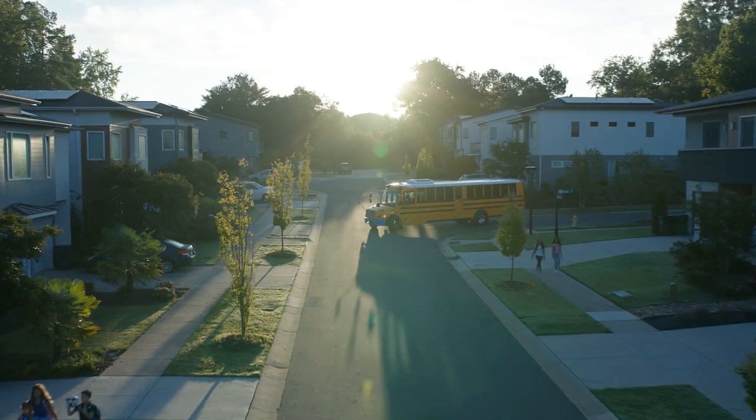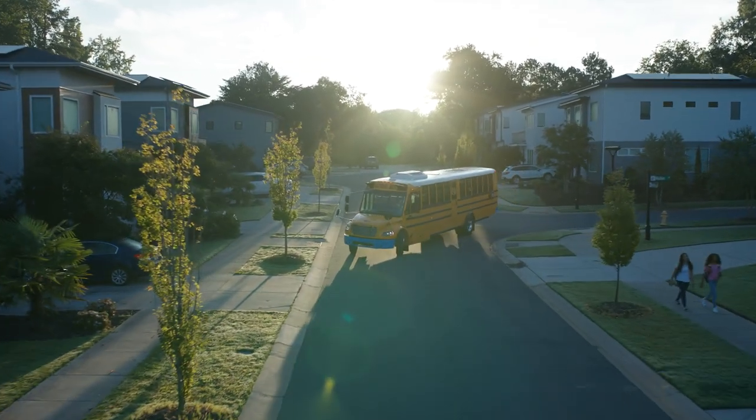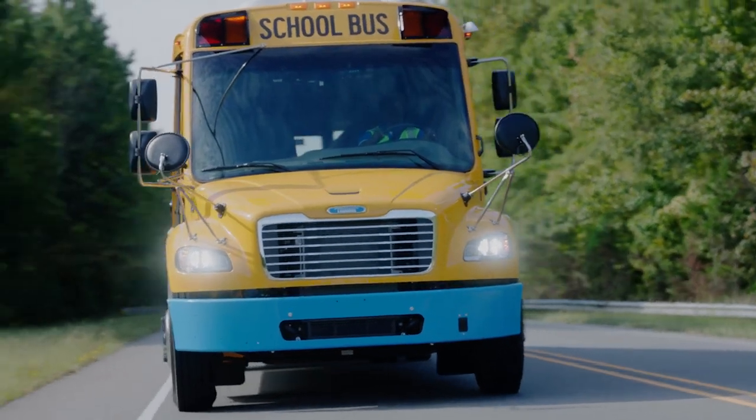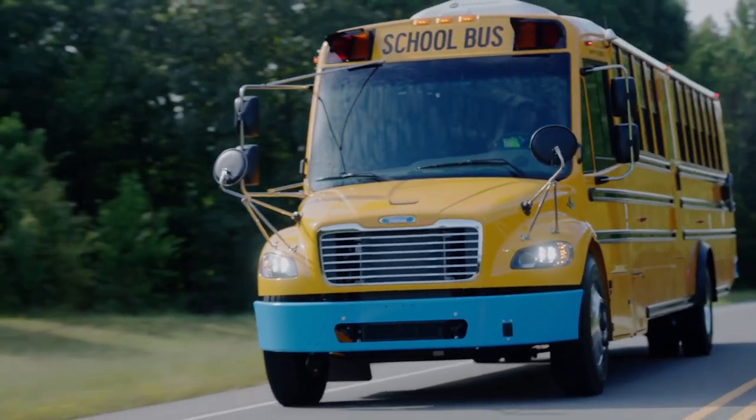Hello, and welcome to the Thomas Built Buses Jouley Driver Training Video. I'm Tom, and today I'll be going over our first all-electric bus. By design, the Jouley is very similar to the diesel buses you're used to, but it does have some key differences that we'll go over in this video. So let's start with a formal introduction to the Jouley, and then get into what you need to know to operate it.